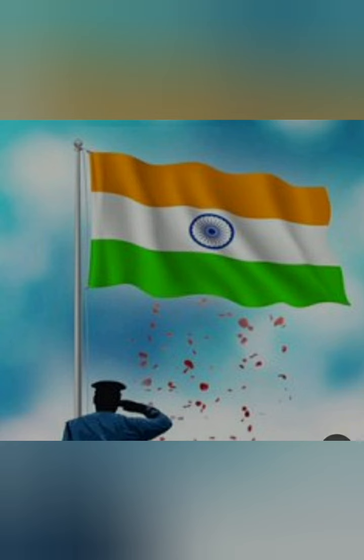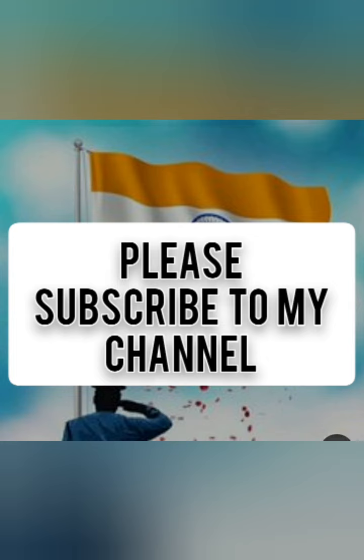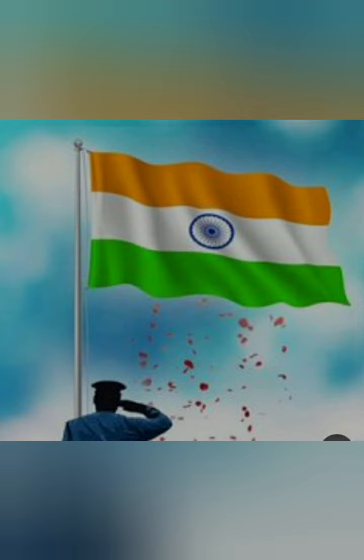Please subscribe to our channel, Akshatan with me. Please like and do comment also.